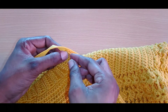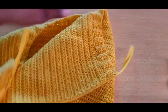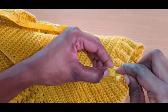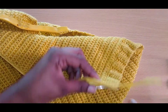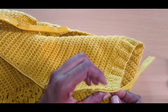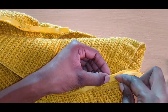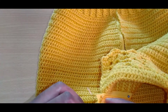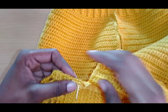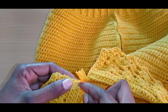Now we are going to go back down this side just to make sure that our zip is firmly attached. Turn your work and go into each and every stitch on your crochet. You don't want to do it too big because you don't want a big space in between your work. Just go into each and every space. I am close to the end of this section.